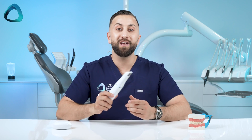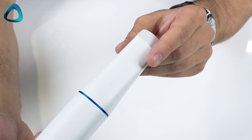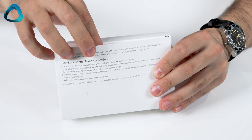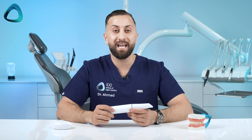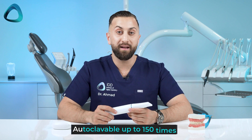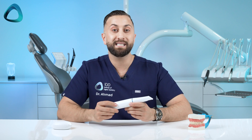Next, we have the new i900 scanner tips. In the box you get two large scanning tips and two medium scanning tips. Small scanner tips can also be purchased separately if required. The company has improved scanner tip durability — these can be autoclaved up to 150 times. The tips also feature a larger field of view compared to previous models, allowing you to capture a wider area and improving scanning speed and accuracy for a continuous and coherent scanning process.